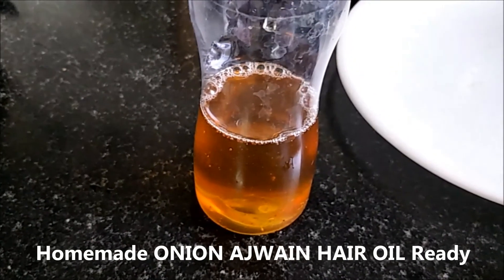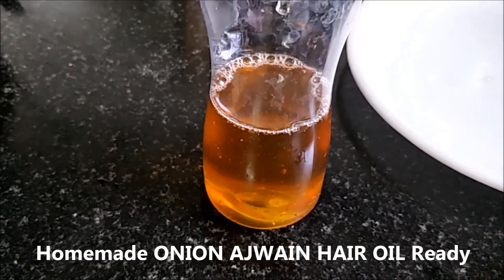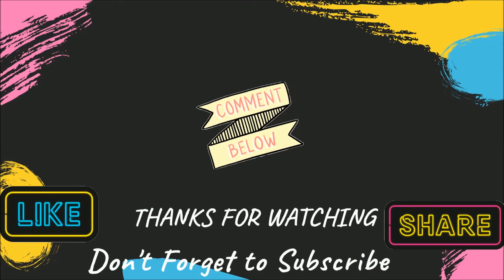Please share this with your friends. Thanks for watching.